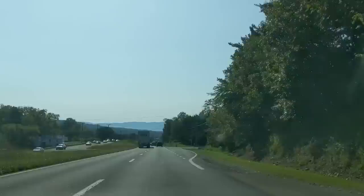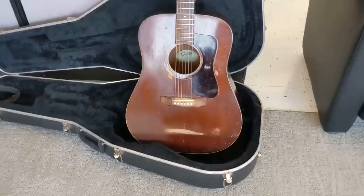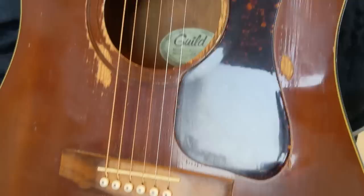I'd lower those nut slots myself. I can do a decent job of fixing that crack, and also look in there and see what else I may see. I did put a lizard cam in it and of course a mirror — the braces are good.